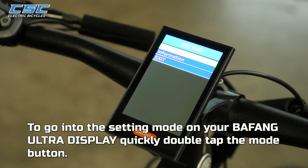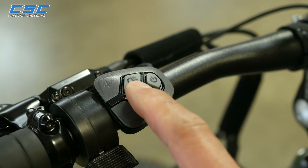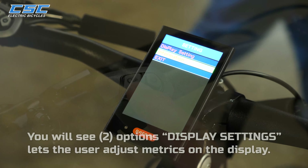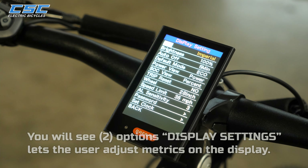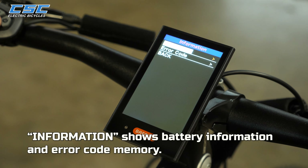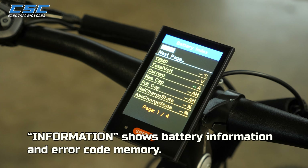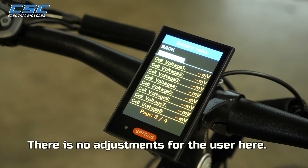To go into the setting mode on your Bafang Ultra display, quickly double tap the Mode button. You will see two options: Display Settings, which lets the user adjust metrics on the display, and Information, which shows battery information and error code memory — there is no adjustment for the user there.